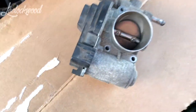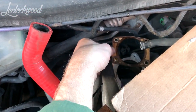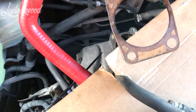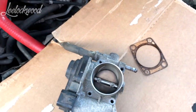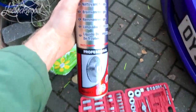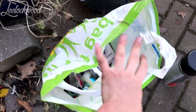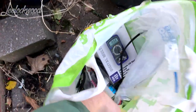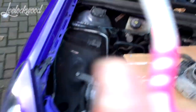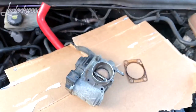So what I'm going to do is I've got the throttle body lined up there. I'm going to get this gasket — be careful — pull that off. Remember which way it goes on. So now I'm going to grab our brake cleaner and get into the bag of mystical goodies and give this a good clean and a good spray.